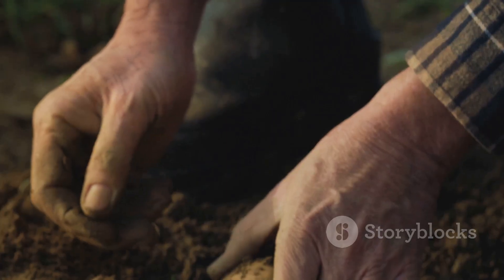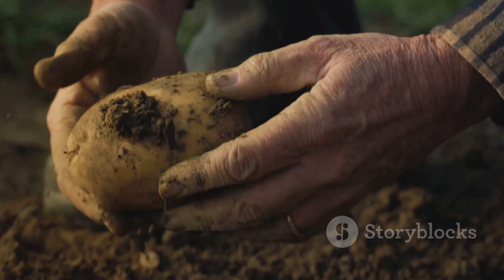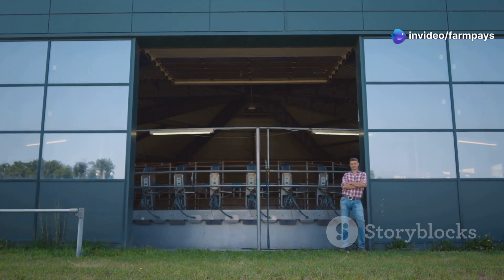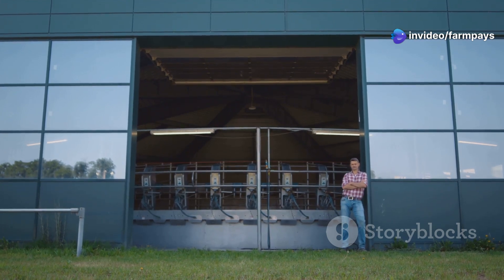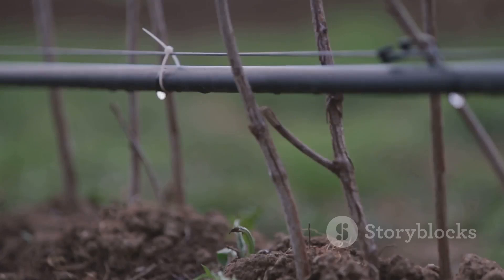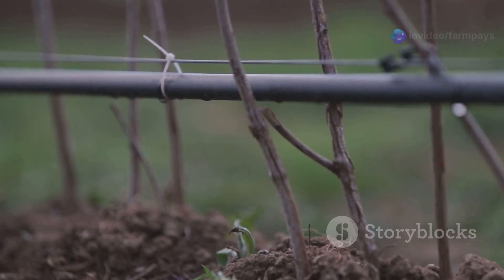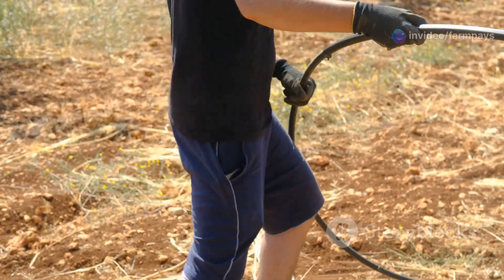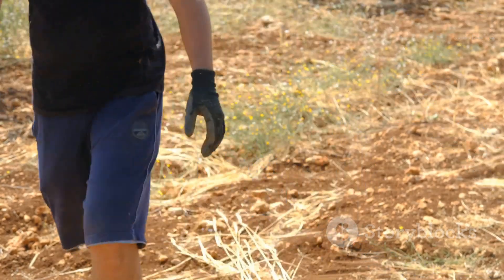Hey everybody, Mike Rowe here. I've gotten down and dirty with a lot of jobs in my time, but there's something truly satisfying about working with the land, getting your hands in the soil, and nurturing life from seed to harvest. That's why I'm excited to be partnering with Farm Pays Store to bring you this guide to mastering drip tape selection — whether you're a seasoned farmer or just starting out.